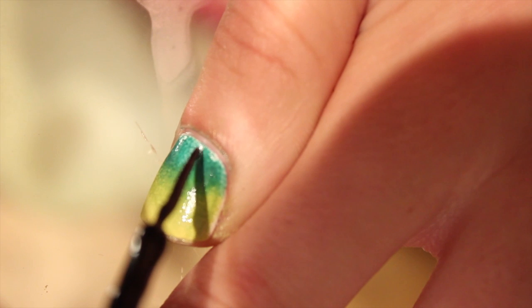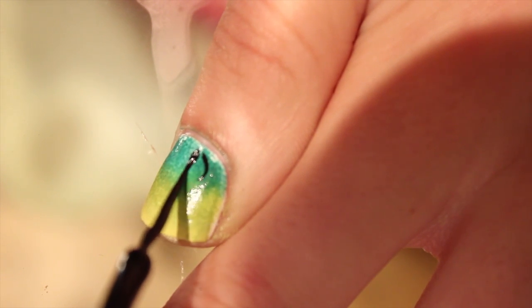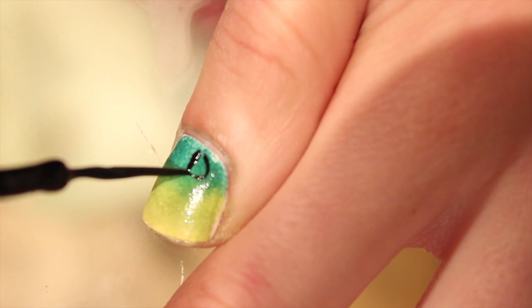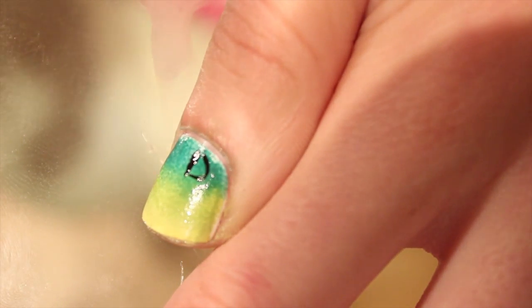Now we're going to draw Elf — the actual word title of the movie — onto our nails. You're going to need a steady hand for this, so just take your time and don't rush.